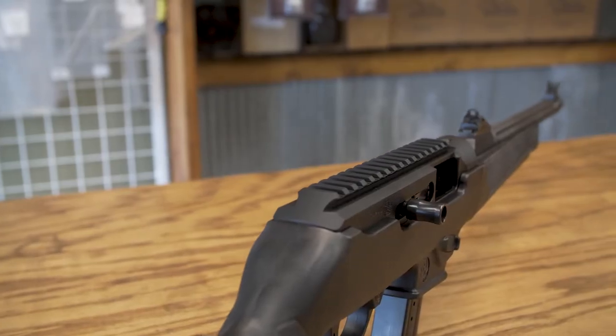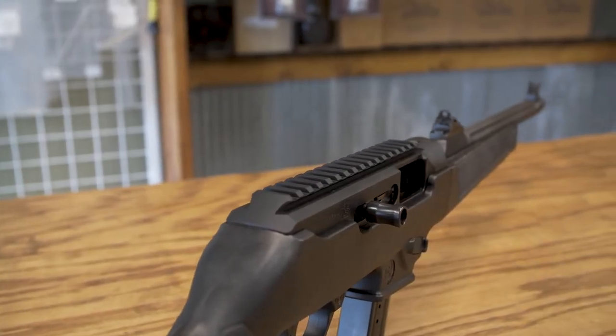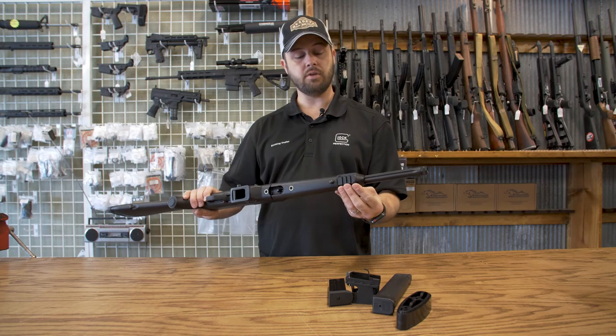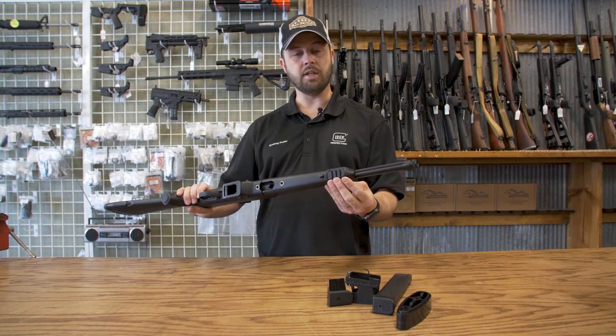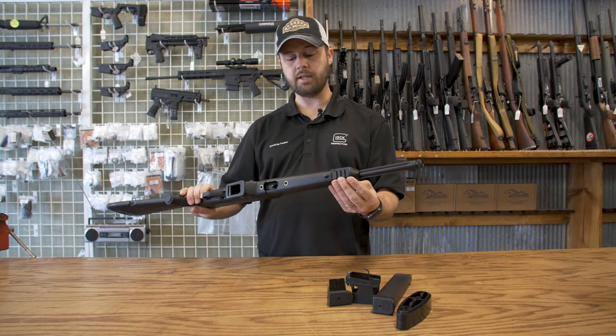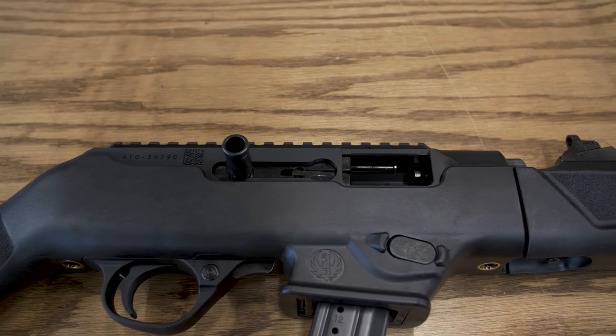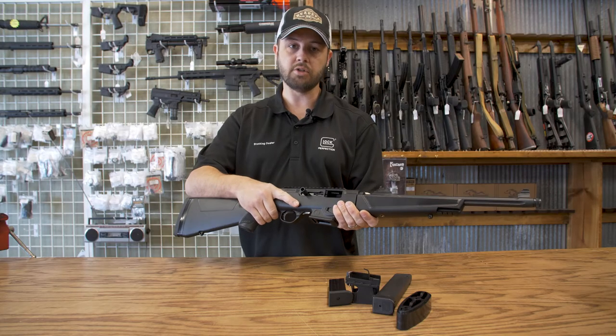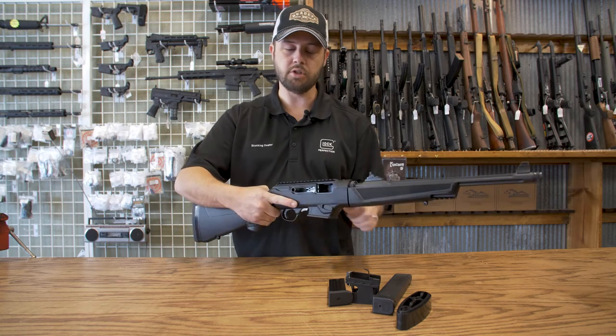On top we have a standard Picatinny rail for your favorite optics. On the bottom of the forend we've got another Picatinny rail for a light, laser, or flashlight. The charging handle is ambidextrous — you can swap it over to the other side, which I would recommend, so your trigger finger doesn't have to leave the gun while you charge it.